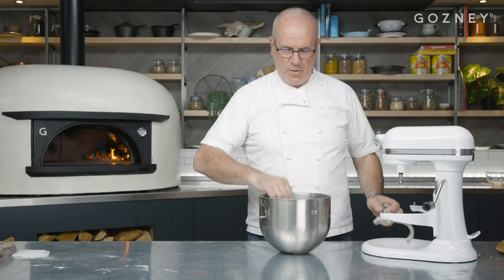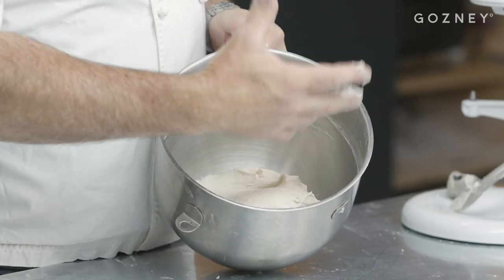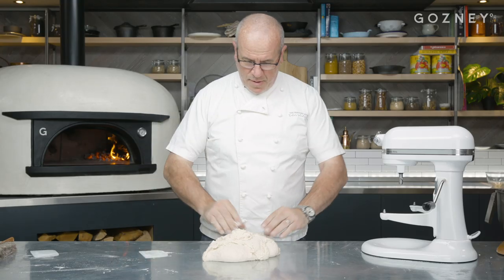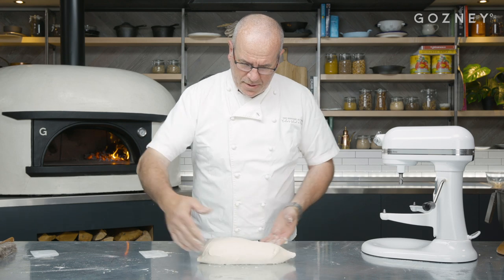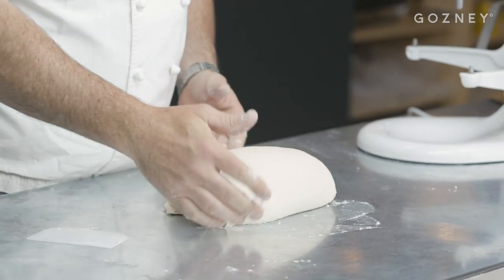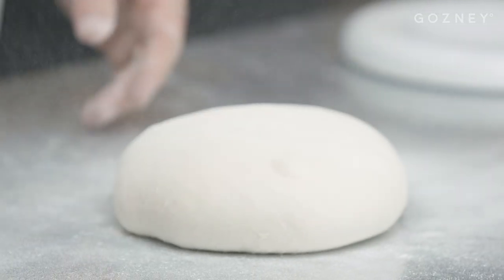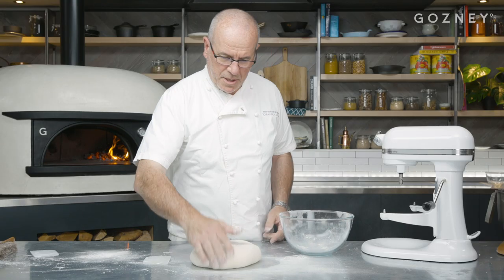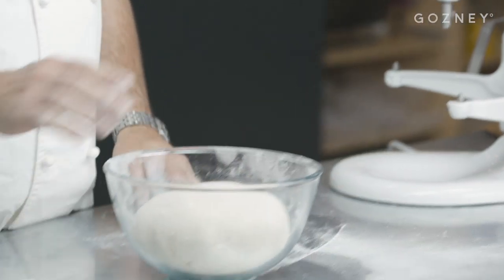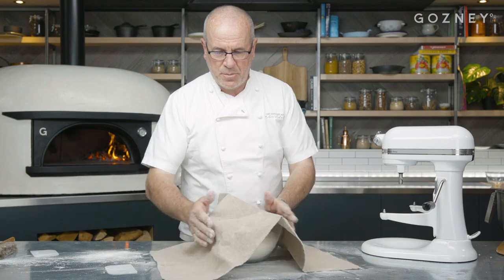Very often you put the dough straight from the bowl to a bowl, but you end up with no strength at all. So the trick is to take your dough and put it on your table with no flour, then give it a few flops like that — just give it strength and form a skin on the top. And now the dough is ready to rest. That's a light, supple and elastic dough. Put it to rest in the bowl.